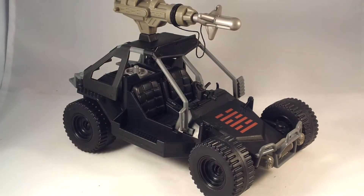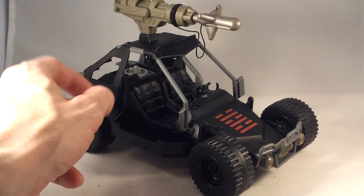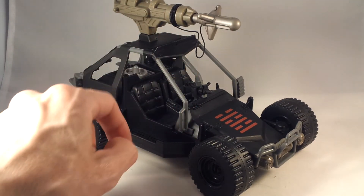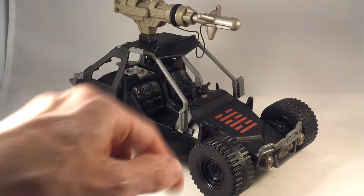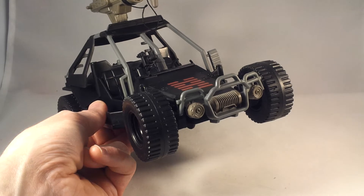You couldn't get away from having those things plastered all over everything in the second movie, but you could paint it if you don't like it. It's still got a few things left over from some of the old molds, like the engine back here and the camera — or whatever that piece is, I never could quite figure out what it was. I think this bumper with the winch is new.